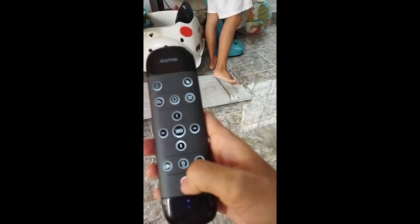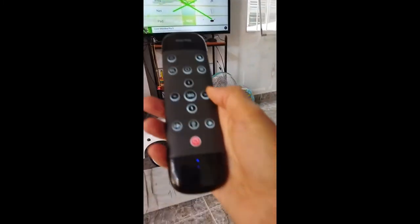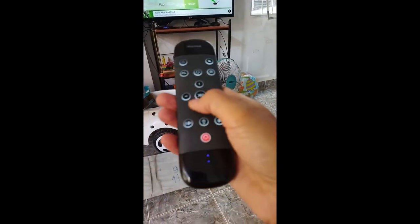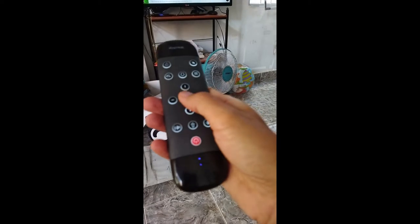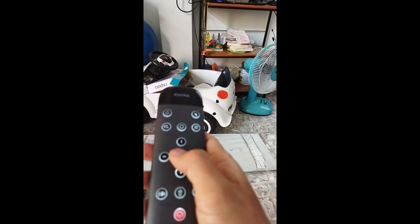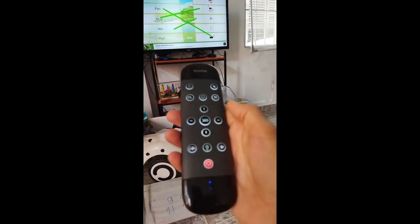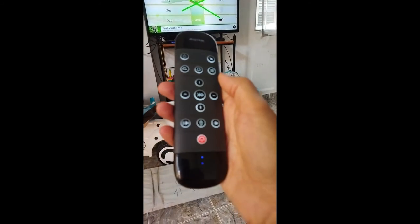Moreover, that's an LG TV, and they say with an LG TV it doesn't work. Some functions can be learned by this remote, but some other functions you can't teach it. So this is a big disappointment, this controller.